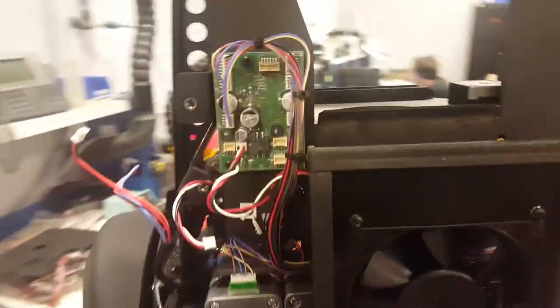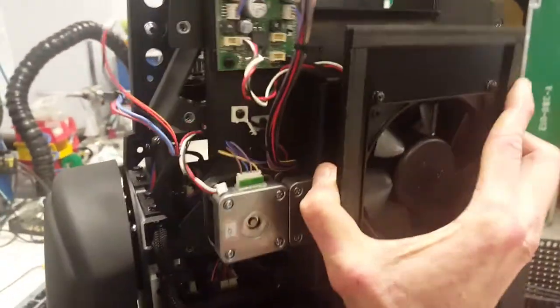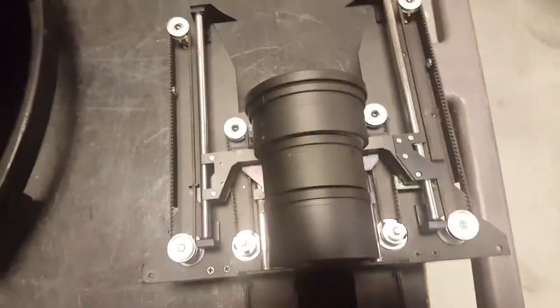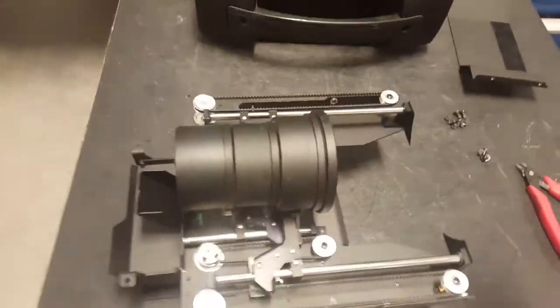After that is done and you've taken off your six screws, you can just grab it by the fan, lift it up, and pull it out. It comes out just like that by itself — no wires attached, no nothing.